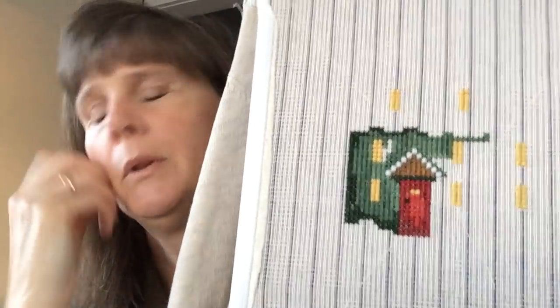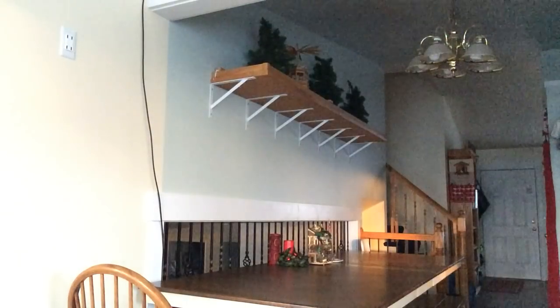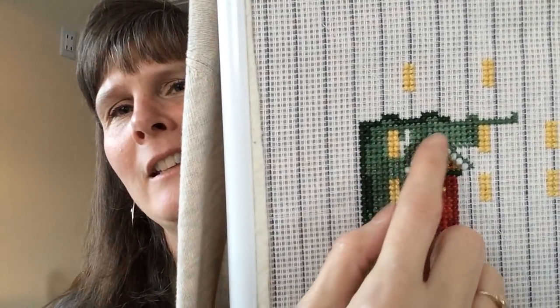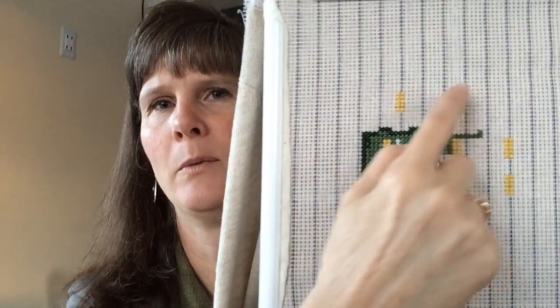Instead of white beads, I pulled out some white yarn — it's Red Heart Baby Sport — and it has a little shiny strand in it that I thought would look cool instead of the white and clear beads for the snow. I did that right here and you can see it sticks out about as far as a bead does. It is a very fluffy look and I'm very pleased with it. That will also be in the snowdrifts down here and the edge of the roof where there's snow.